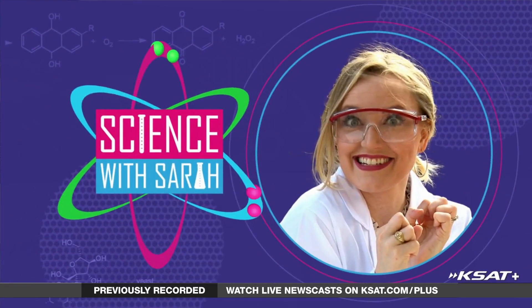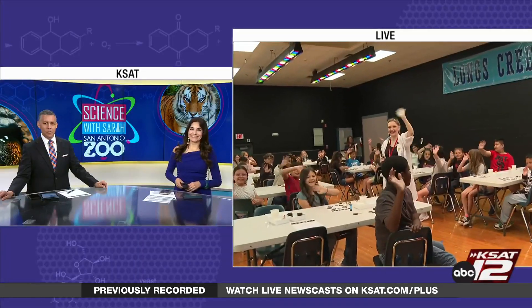Welcome back. It's 9:24 and this morning Science with Sarah is at Longs Creek Elementary School doing some moon-themed experiments. Let's check in with Sarah to see how things are going this morning.